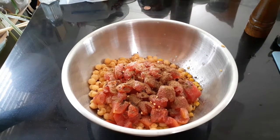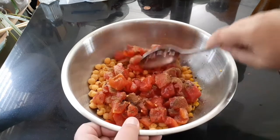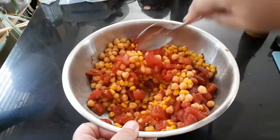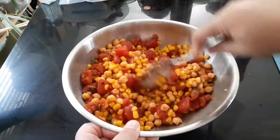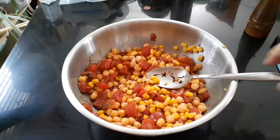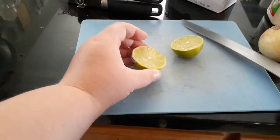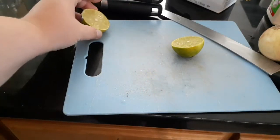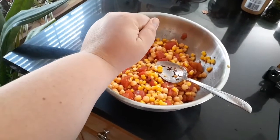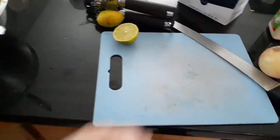Give it a quick stir to get those juices mixing up with the spices while you do the other parts of the preparation. I'm going to cut my lime in half and squeeze it over — I'll finish squeezing it off camera because that's a lot of time you don't need to watch me squeezing limes.